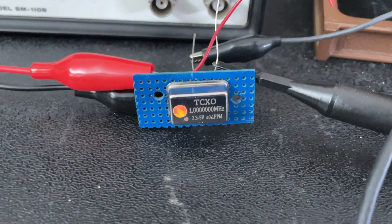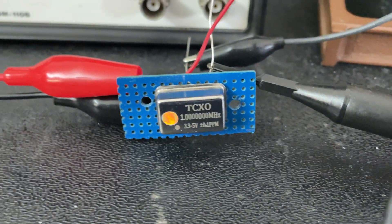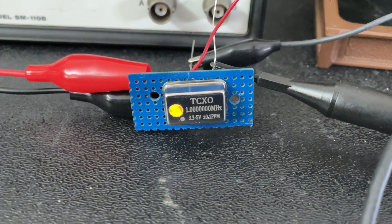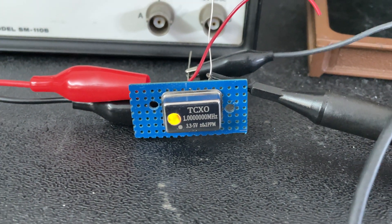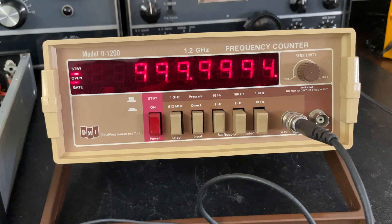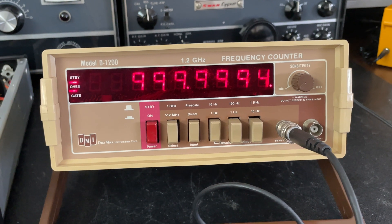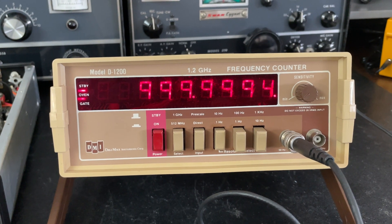I purchased this one megahertz oscillator for seven dollars and 95 cents on AliExpress, boasting pretty good accuracy and good parts-per-million stability over a year. I have it hooked up right now — it's five volts, drawing 10 milliamps. My other frequency counter, which I just calibrated with WWV and a secondary standard in my lab, shows it's about six-tenths of a hertz low.